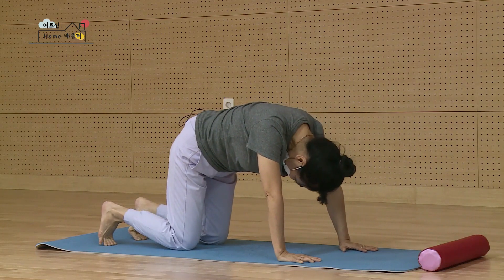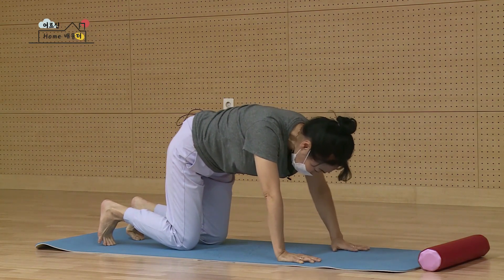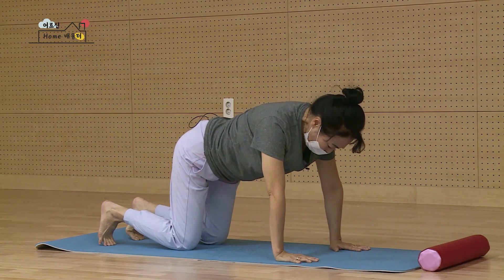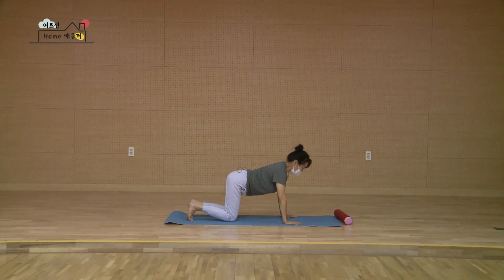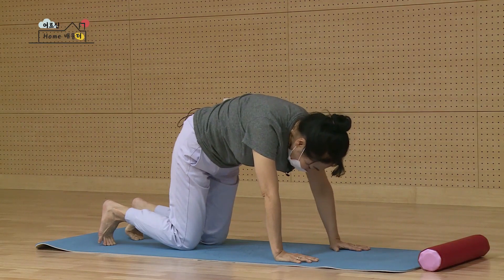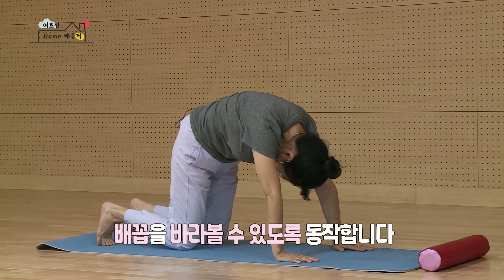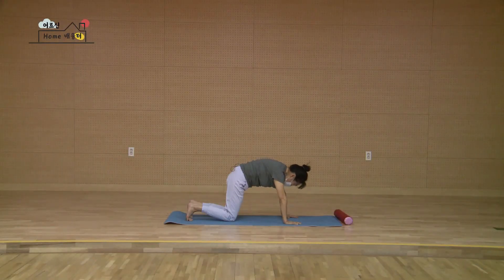고개를 밑으로 숙이며 내 얼굴이 두 무릎 사이에 잘 들어가 있는지 확인하셔야 됩니다. 그대로 마십니다. 배꼽을 가볍게 누르시면서 가슴을 들어올리시고 턱을 살짝 틀어요. 목이 불편하시면 앞을 보시면 되고요. 괜찮으면 조금 더 올라가요. 등을 동그랗게 만들어서 척추를 더 끌어올리시면서 배꼽을 쳐다볼 수 있도록 더 끌어올립니다. 다시 테이블 자세로 편편하게 등을 편안하게 했어요.